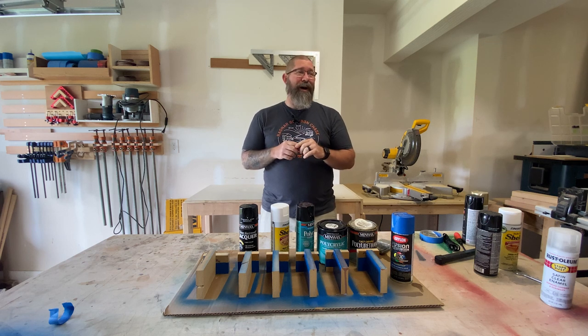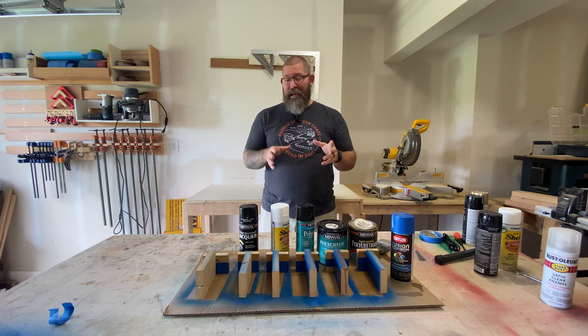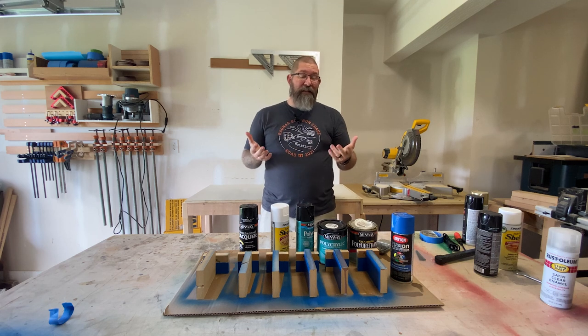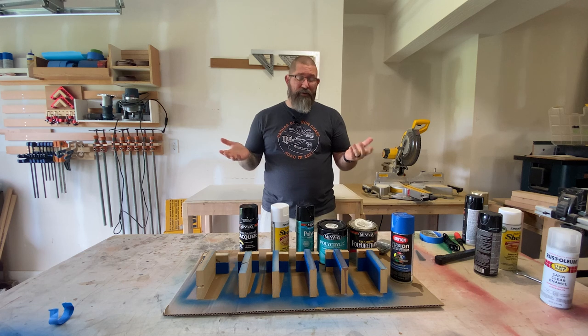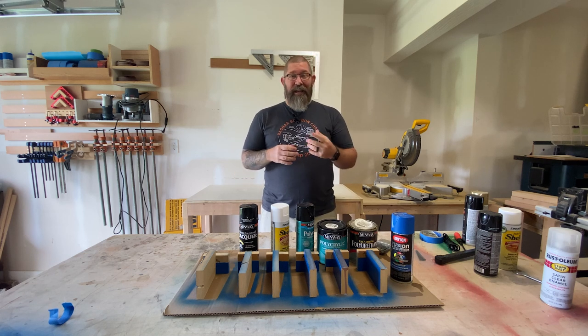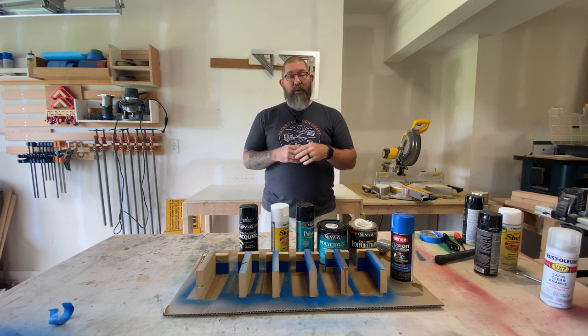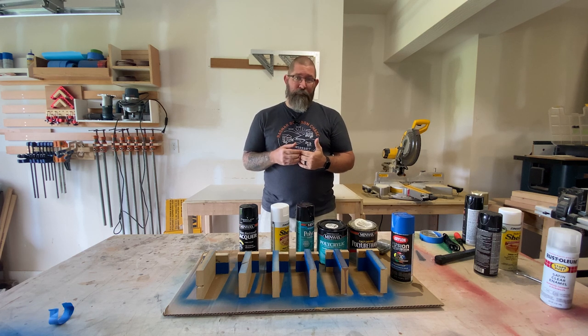If you watch my channel at all, you'll know I tell you over and over again that I suck at painting, especially when it comes to MDF. MDF is not the greatest material in the world, but it has its place. There's a decent chance you actually have MDF board inside some of the furniture or decor in your house. It's widely used, but we also know MDF sucks up paint like crazy. So what I wanted to do is experiment with five different types of sealant to see which one gives me the best result on my MDF projects. Let's dig right in.